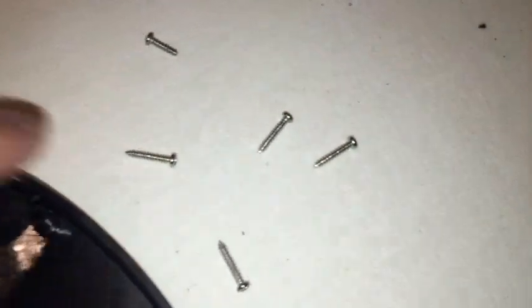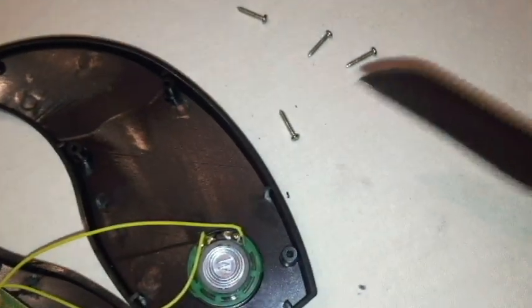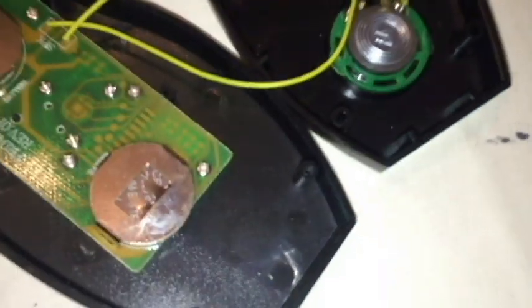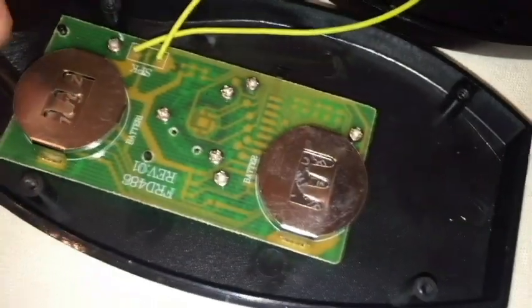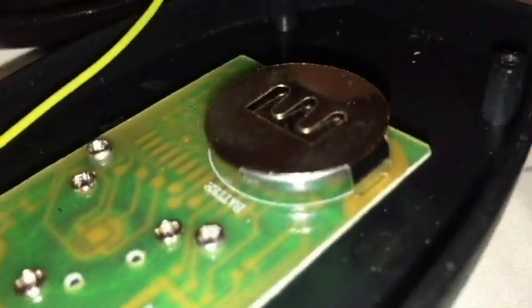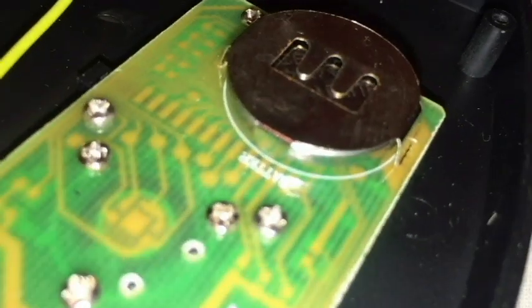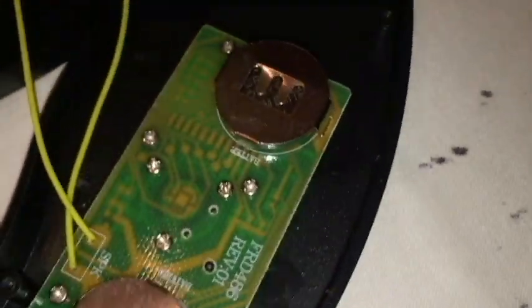Here's a look at the Bell and Howell digital tire gauge opened up. I just took off five screws — they're pretty small, so you may need something like a watch-repair Phillips head screwdriver. I just used a knife for that. You can see the speaker inside. It's got two batteries: one for the LCD and then one for the readout. To take the battery out, it looks like you just push it through — it's locked in from the front.